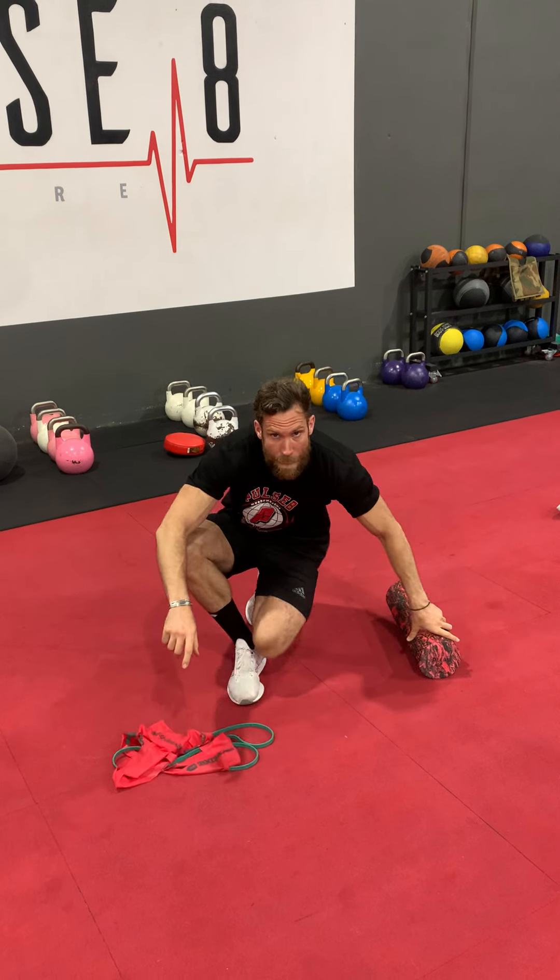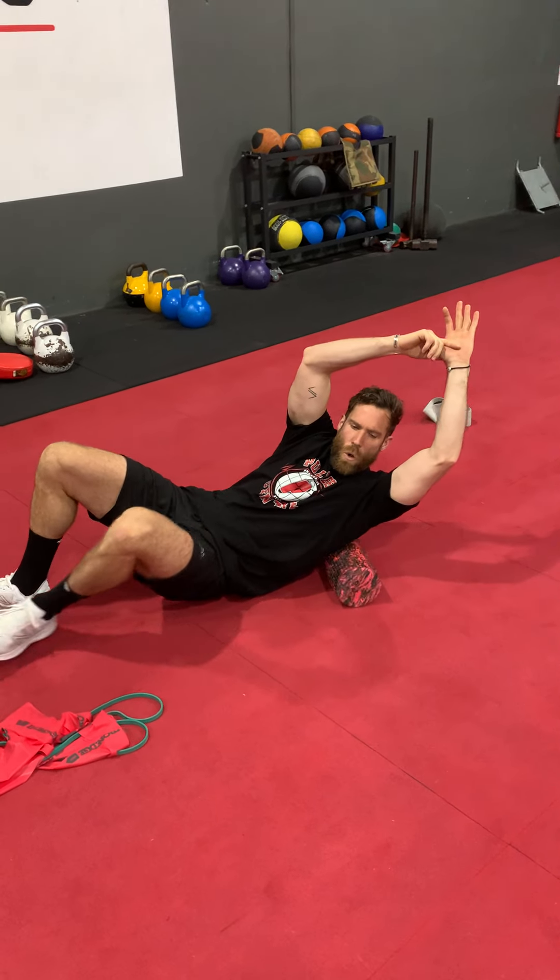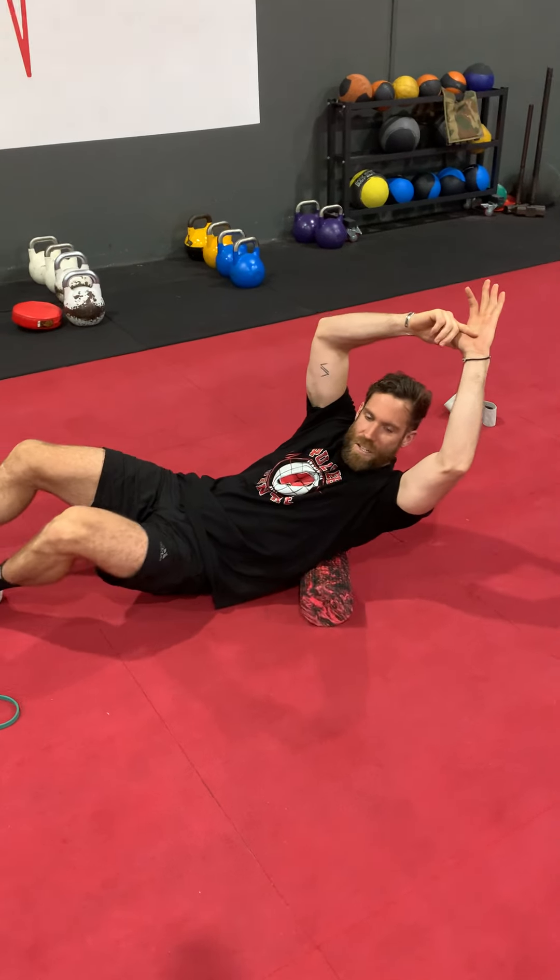First thing we're going to do is roll our big lat muscles. Lie on the roller, start all the way down at the bottom of the pelvis and finish up at the armpits. We're going to go 15 rolls each lat. Think about just squashing down on the roller as hard as you can. If you find a sore spot, concentrate on that spot for 10 to 15 seconds.